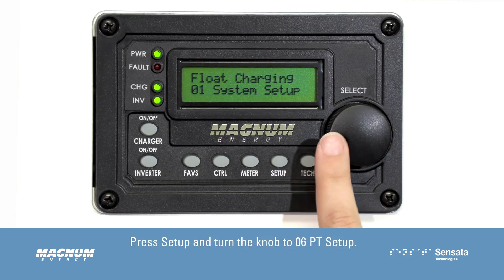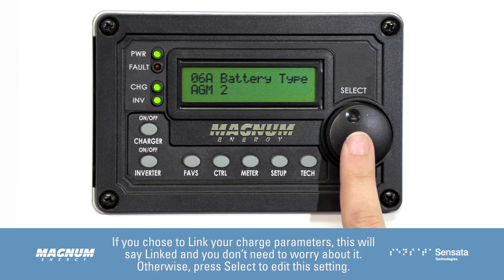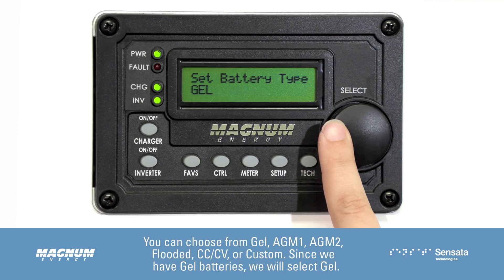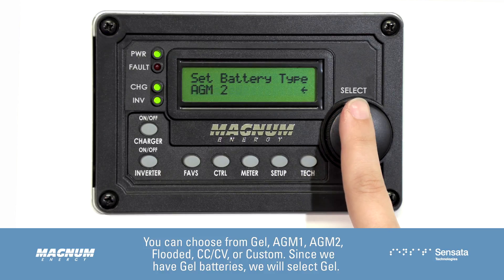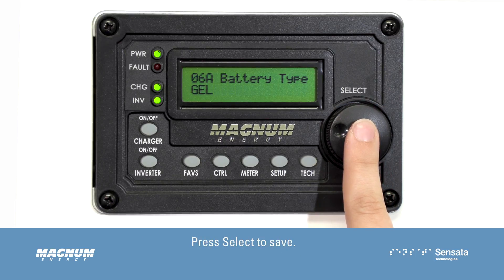Press Setup and turn the knob to 06 PT Setup, then press Select. The first screen that pops up is 06A Battery Type. If you chose to link your charge parameters, this will say Linked and you don't need to worry about it. Otherwise, press Select to edit this setting. Turn the knob to adjust for your particular battery type — you can choose from Gel, AGM1, AGM2, Flooded, CCCV, or Custom. Since we have gel batteries, we will select Gel. Press Select to save.